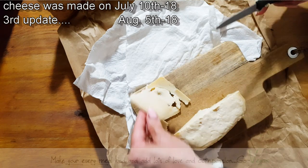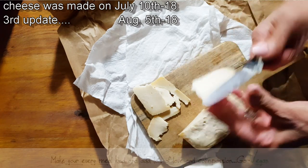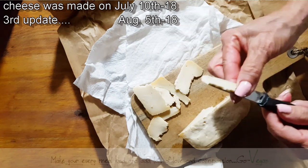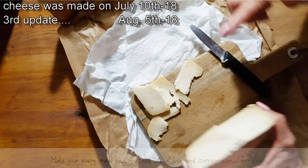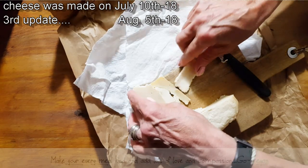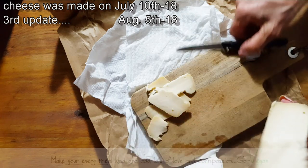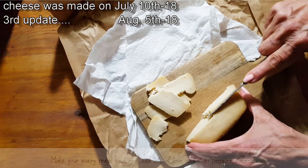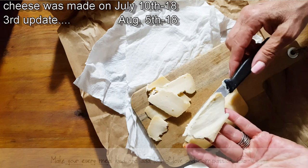But there you go. Make a slice for my daughter. It still has a little soft spot in the middle, so this could go maybe another week — depending on how okay you are with the cheese. If you like it softer or if you like it a little firmer. But it definitely is a very good cheese.